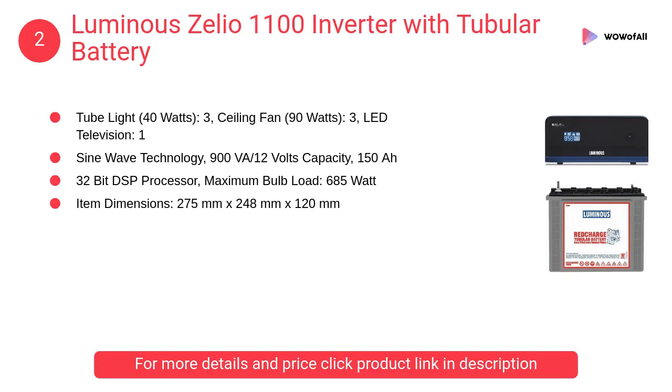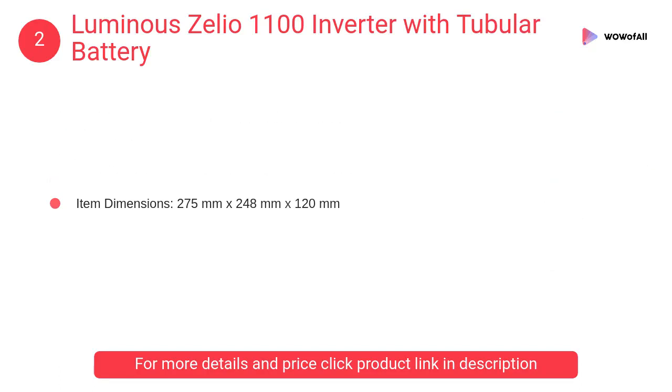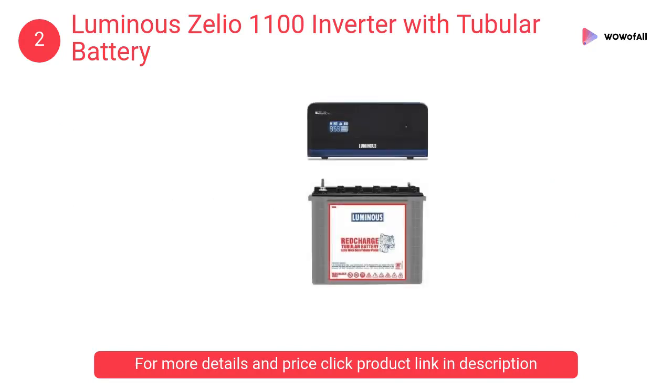At number 2: Luminous Zellio 1100 Inverter with Tubular Battery. This is the economical range of tubular inverter batteries with high performance, made using rugged tubular plates. These batteries require minimum maintenance and withstand long and frequent power cuts.